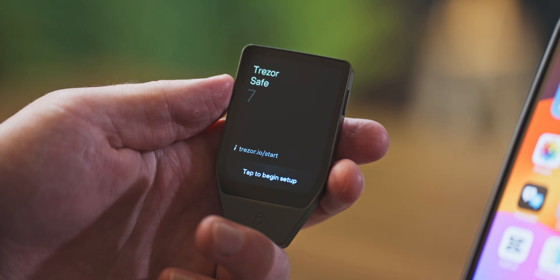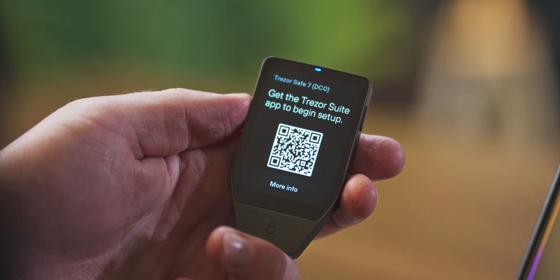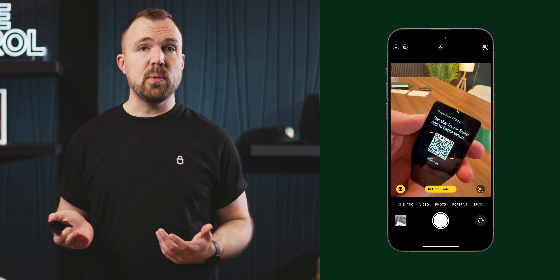When you power on your device for the first time, you'll be greeted by the welcome screen with a message at the bottom that says 'Tap to Begin Setup'. Press this to show a QR code, which will lead to the App Store on iOS or Google Play Store on Android. This will allow you to download our app, Trezor Suite, which you need to interact with your wallet. If you already have Trezor Suite installed, the QR code will simply open the app for you.